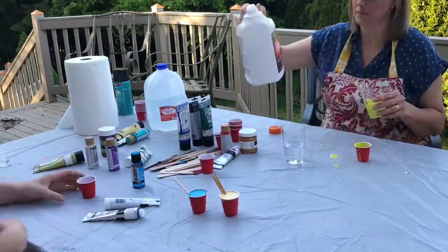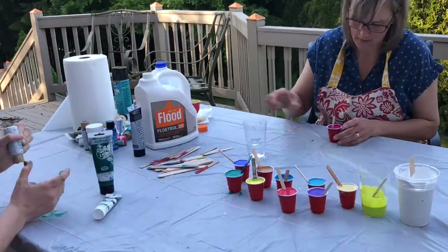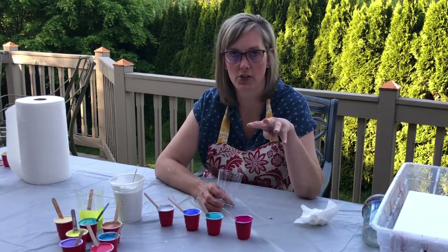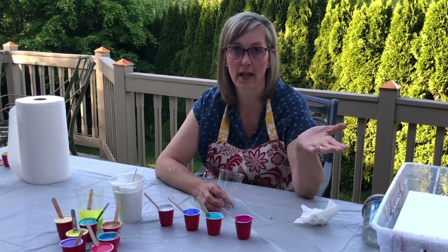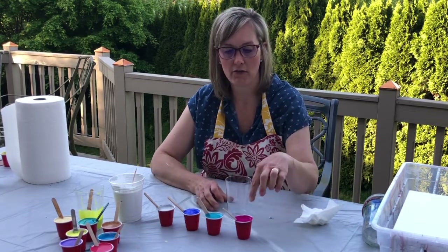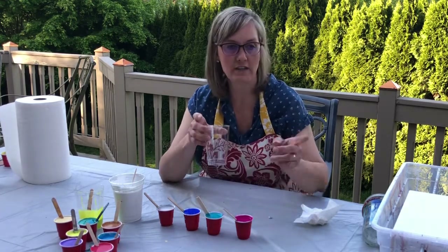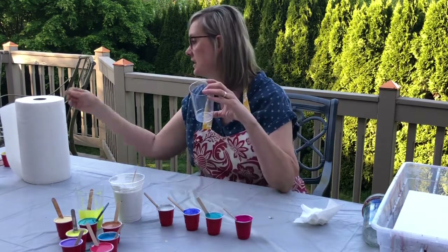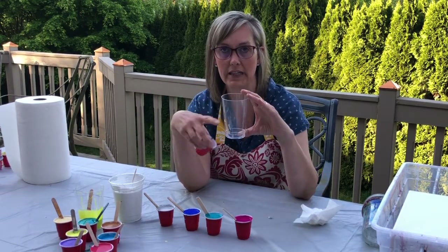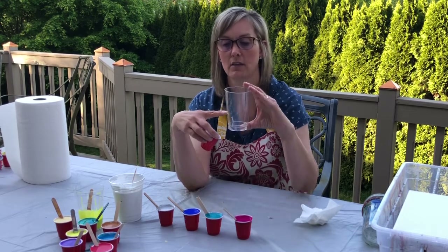We're getting all of our colors mixed in the same way as I showed you. Now I've got all my colors mixed, and I try to pick four colors that I like and then add white with them. Or you could do black too — whatever color you mix a lot of. So I have a fuchsia, a turquoise, a blue, and a silver, and then the white. For the little pots, I only needed as much paint as fit in this little tiny red cup, but I'm putting it in a clear cup so you can see how I layer it.